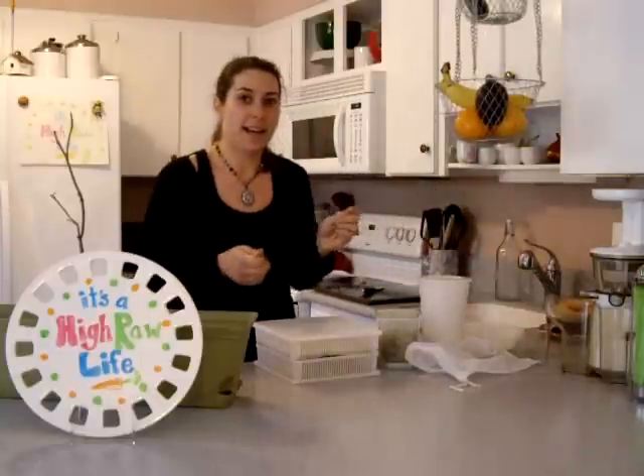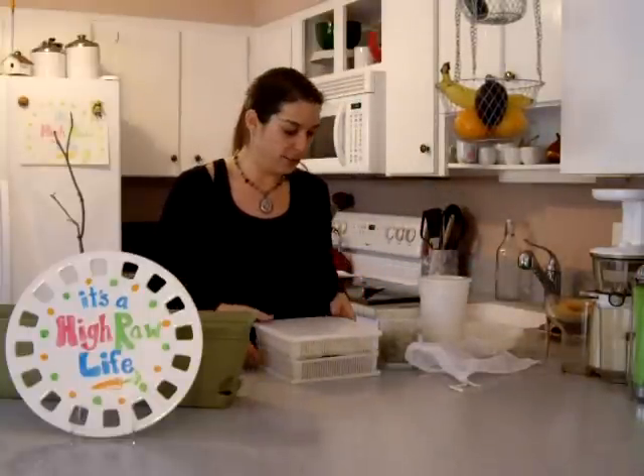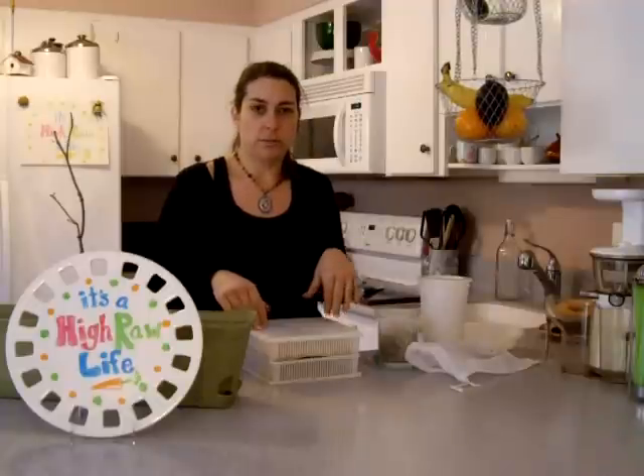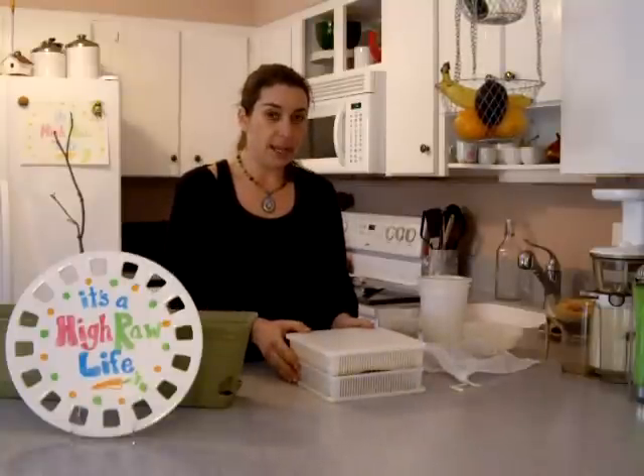I had a couple questions about sprouting — I mentioned it before — so I wanted to show you some of my fun sprout stuff. You don't need anything special to sprout; you could sprout with anything, a jar, all kinds of stuff. There are tons of websites all about sprouting. But for my birthday last year, I asked for this little kitchen double sprouting tray. I was excited — it came with a sprouting book.